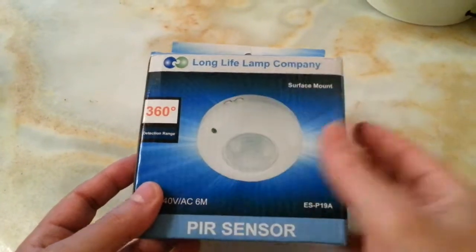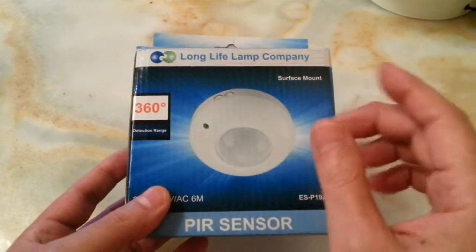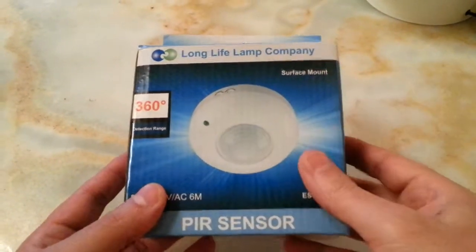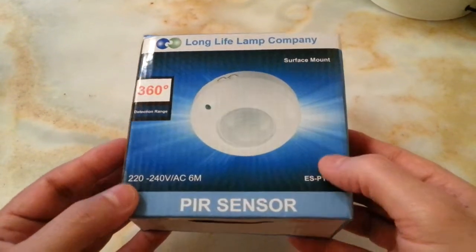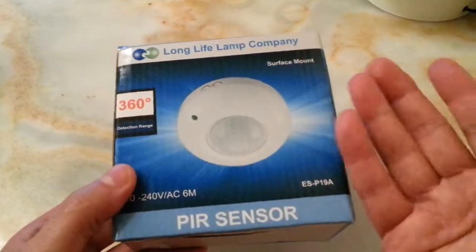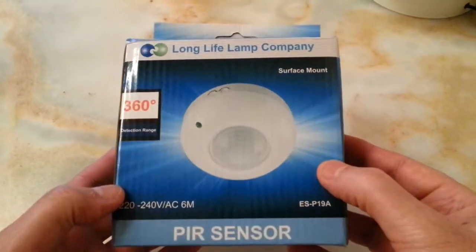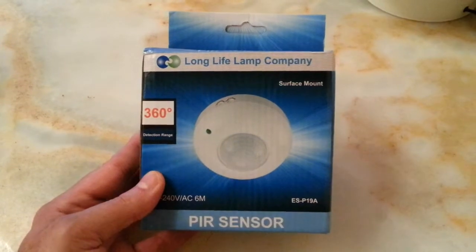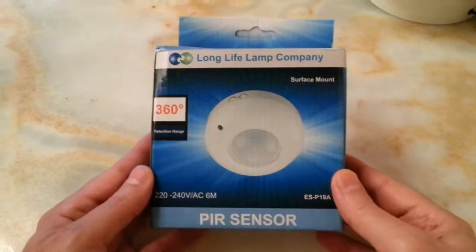Apart from that, every time that you pull it, it clicks very loudly. I don't like them at all, so it's time to upgrade, and that's why I bought this item for $6.99 for the light and the fan to come on automatically.